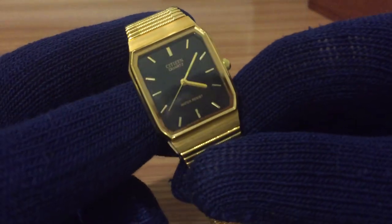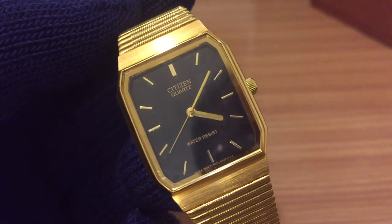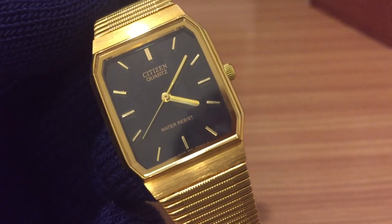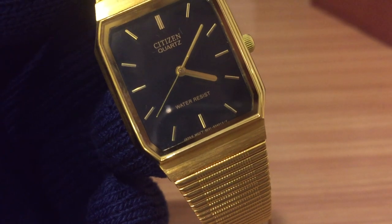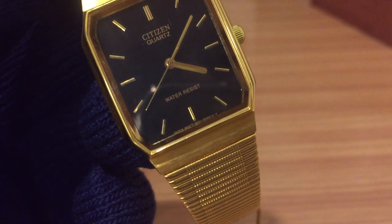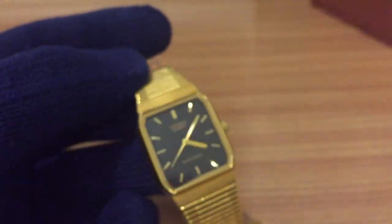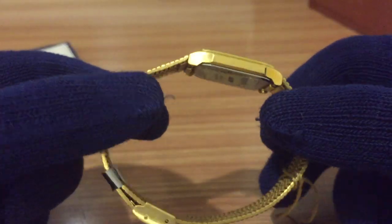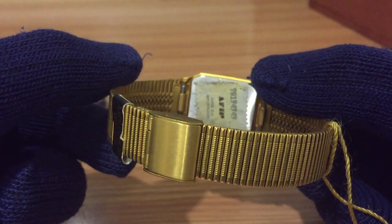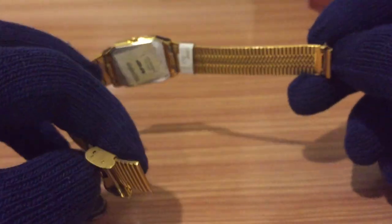It's quite interesting because it's all gold. It has a black face — it's a very simple quartz movement. Citizen quartz, water resistant. At the bottom you can see it says 'Japan movement' and the serial number of the watch, which is very hard to read down there. It's a very simple movement, but the golden coat is in perfect condition.